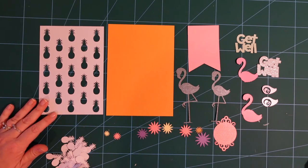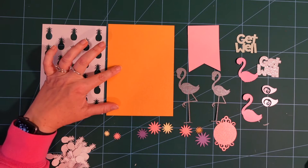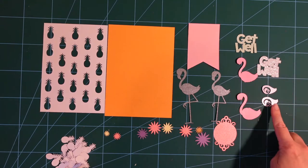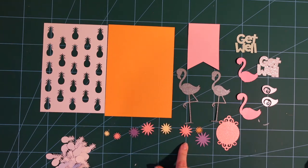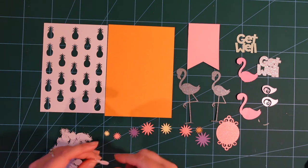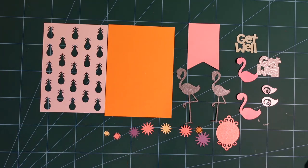Okay so now everything has cut out, this is what you should have. You'll have your pineapple aperture, a blank piece of whatever colour you've chosen for your backing card, two flamingo bodies with the legs, two flamingo just bodies, two get wells, two wing sets, a nice little frame which looks a little bit like a fancy mirror, and then a selection of different little flowers. You might have more than me because a couple of mine didn't cut very well so I decided not to bother with those rather than going for a recut. And then all these beautiful little pineapples which you could colour in and use inside your card as confetti.